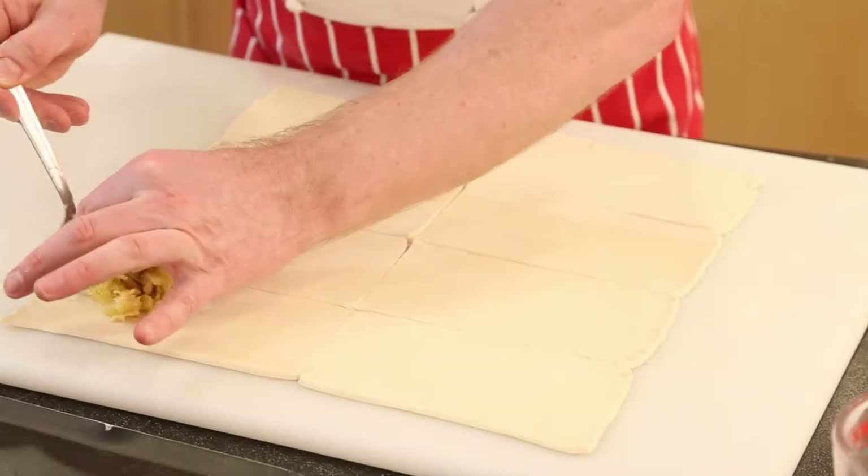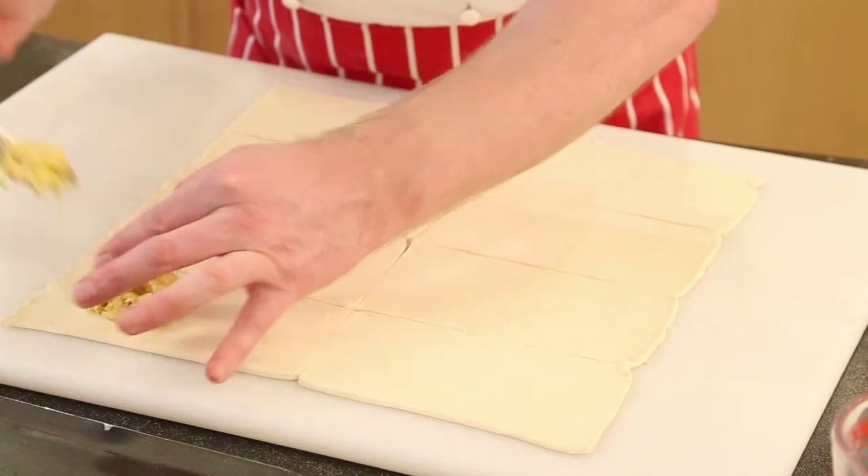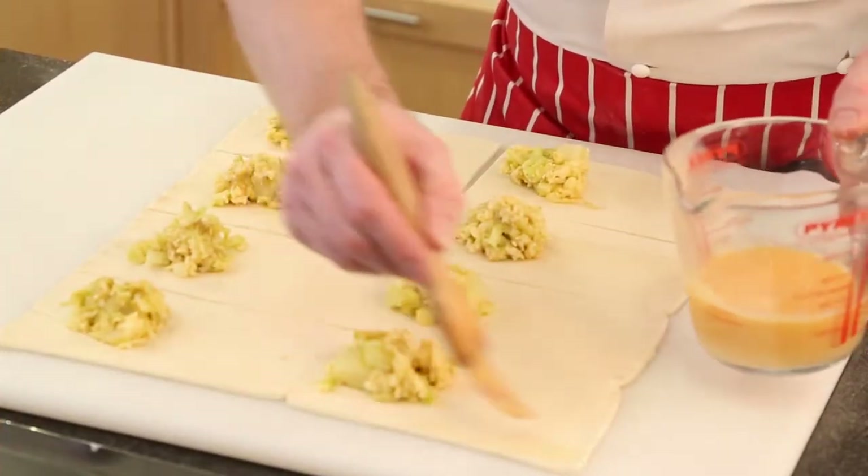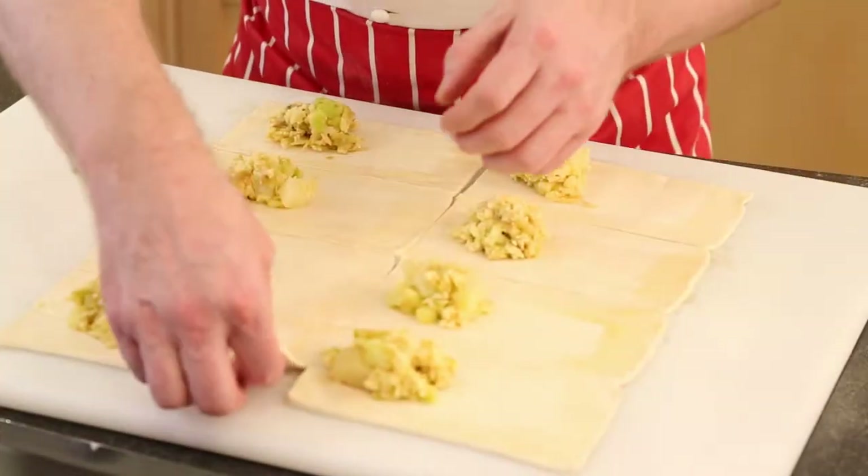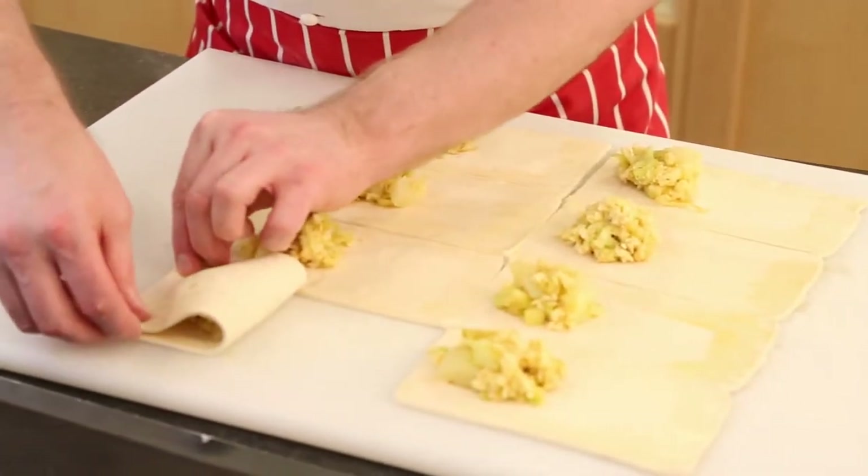We want to get equal quantities of filling in each of these. All I'm going to do is egg wash around the edge of each slice and then just pull each one over, like so.